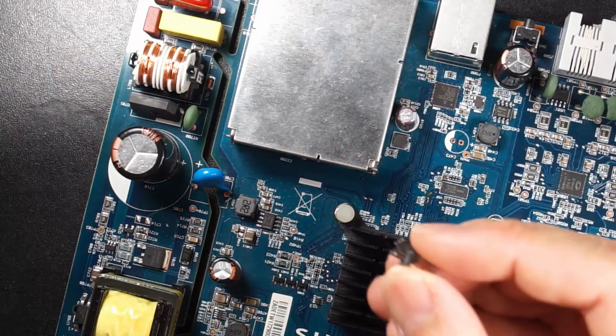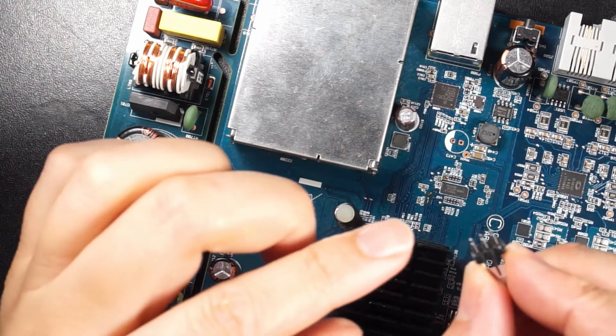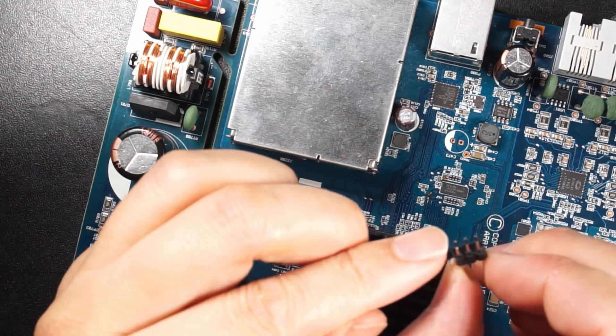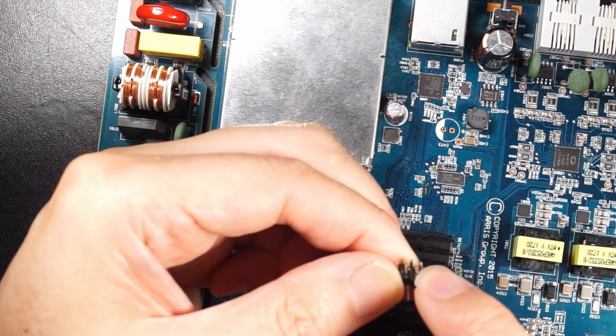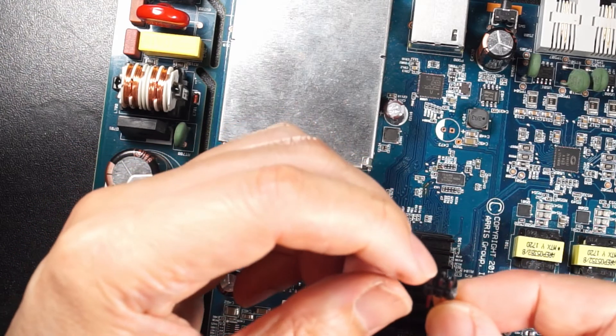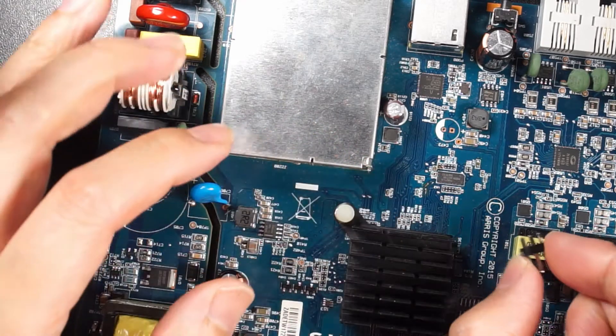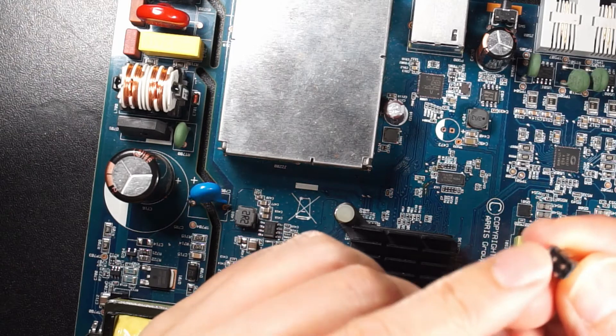I'm going to use these six pins here. It will be power 3.3 volt, ground, DAT0, DI, DO, and then the clock and the command. So I will put it in here. First I need to solder wires to this pin header here.